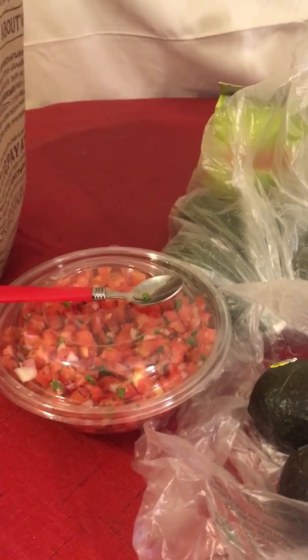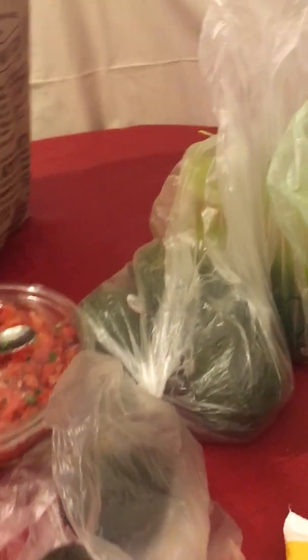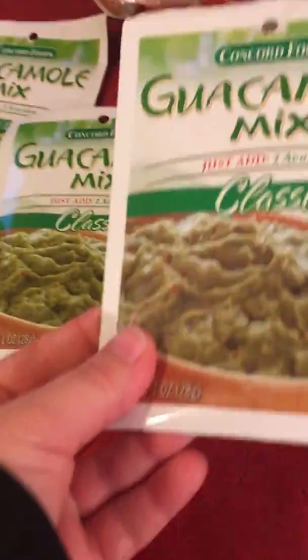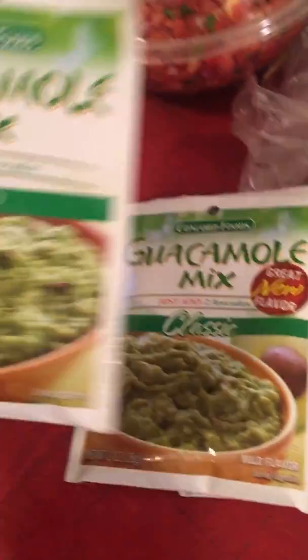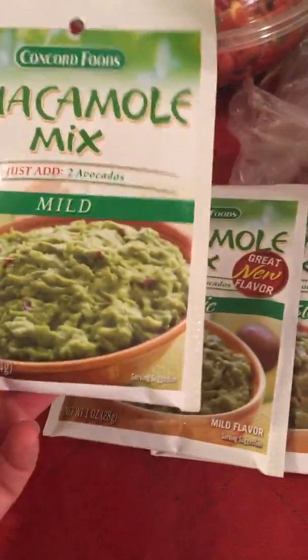I hope I didn't lose my guacamole package. I don't know where they went. Oh yes, I found it — I probably had it in the refrigerator. So these things work awesome, they really add flavor to the guacamole. So that's the classic and mild. This is different — we'll see which one I like better. I'll try the mild first.